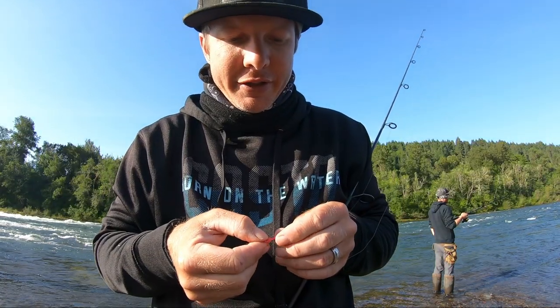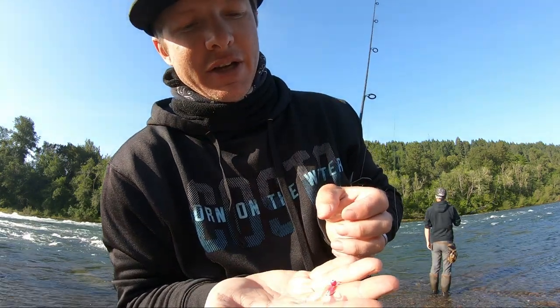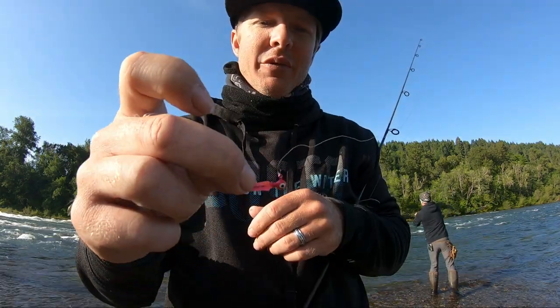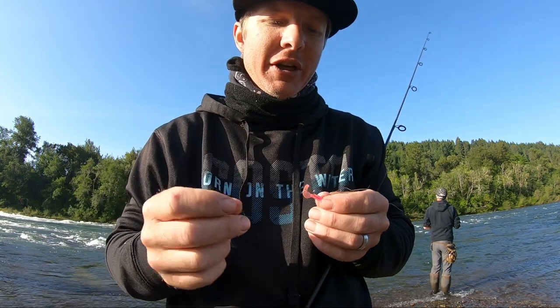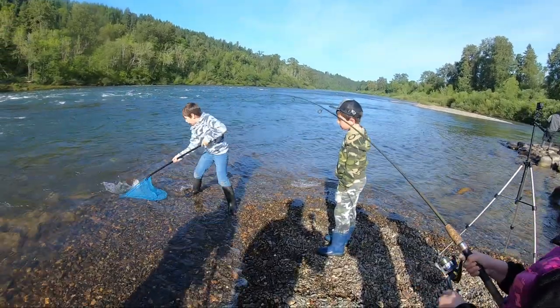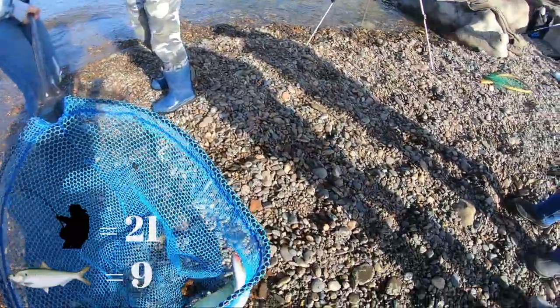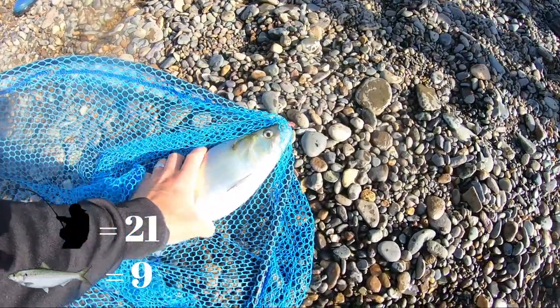The last couple fish I've caught I've been on a teeny tiny jig right there. When the sun comes out you just use a smaller jig. Let's get one — it's a good one. Yeah, there you go, nice work! Look at that one — there's a nice slab right there.